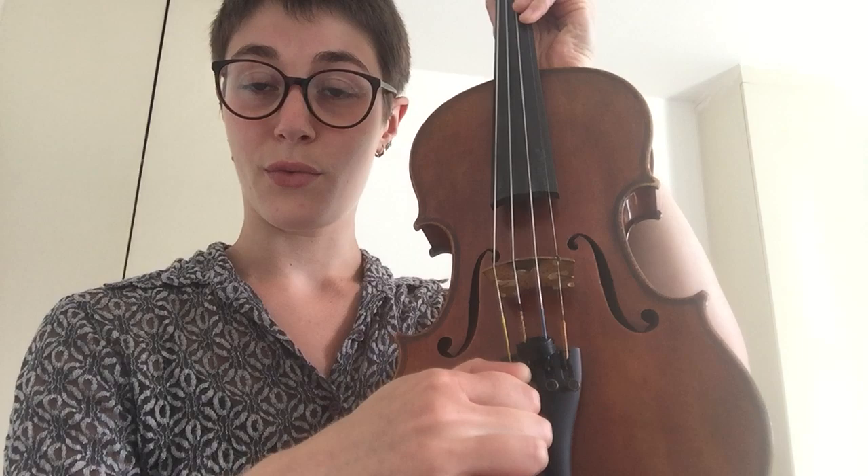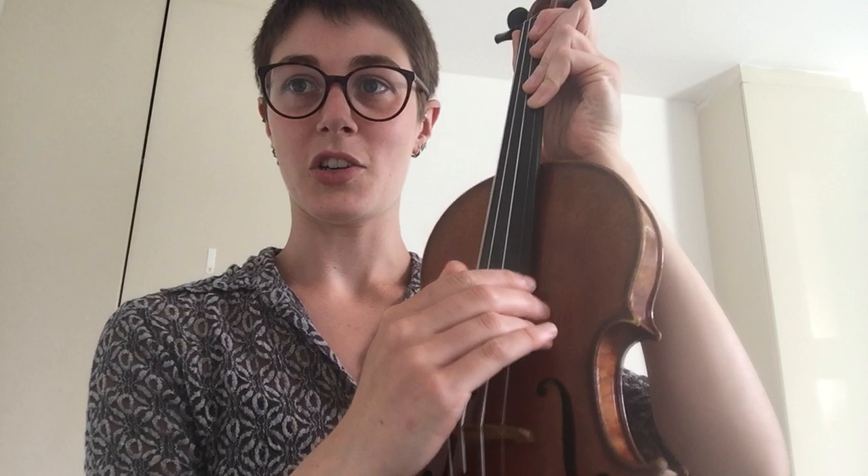Sometimes you might find that the adjuster can't turn anymore, or it's too loose. And sometimes you might get your instrument out of the case and find that the string is really loose. Don't panic — get your parents to help you with this. You're going to have to use the pegs at the top. All you do is very gently turn it: if the string's too loose, turn it away from you to make it tighter. And if the adjuster at the bottom has gone right to the bottom and can't turn anymore, turn the peg just a little bit towards you, and then you can finish off and get it perfectly in tune with the adjuster. Only use the pegs if you can't use the adjuster, if the string is really loose, or if the adjuster can't turn anymore.